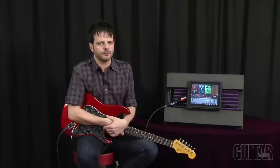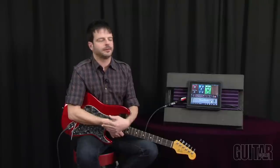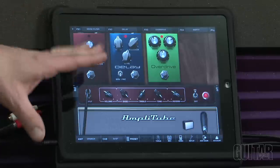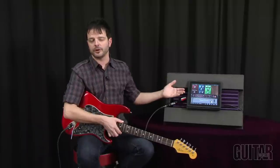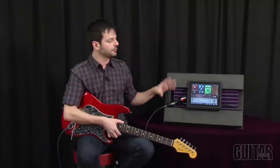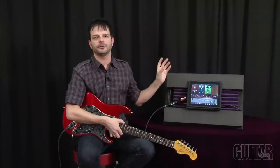IK Multimedia's AmpliTube 2 along with iRig launched not too long ago and it's a complete multi-effects processor for guitar and bass for your iPhone, your iPod Touch, or your iPad. The iPad version is a great way to see this because it has a bigger screen — it's easy to use and you have more real estate to see what you're doing within this software.